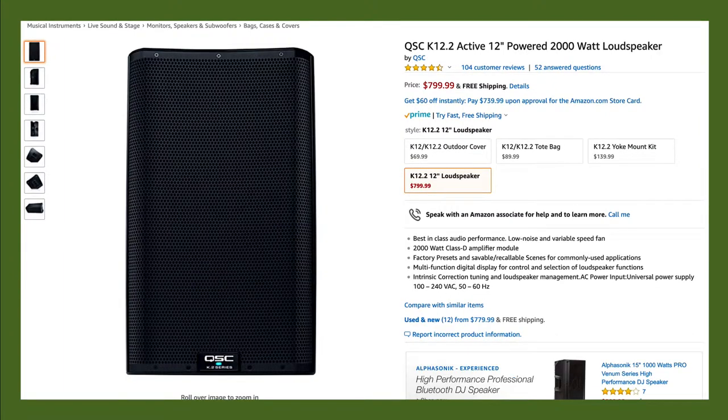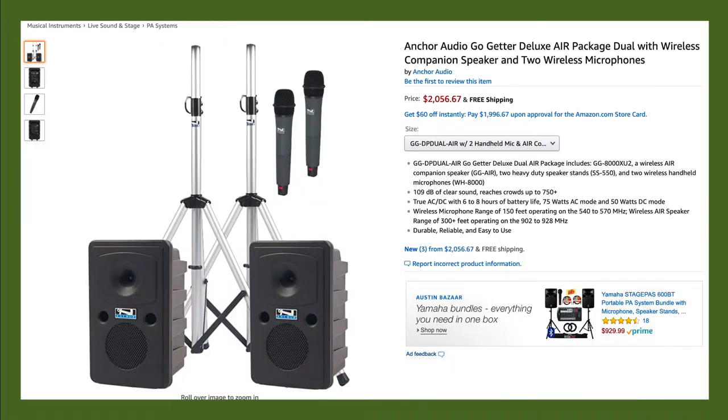There are also several traditional types of loudspeakers, like this QSC K12.2. This is an active loudspeaker, meaning it has a built-in amplifier, so you need to supply audio and power to it. These can work really well for main speakers or monitor speakers depending on what you need. There are also all-in-one systems in a traditional speaker format that can include stands, wireless microphones, Bluetooth audio inputs, and other audio features built into the back of the speaker.